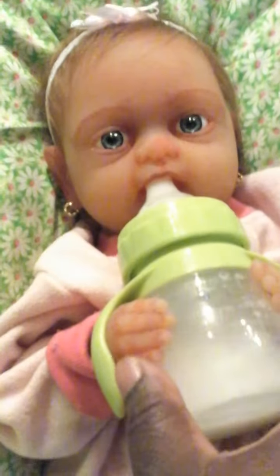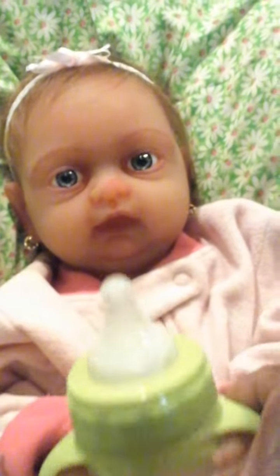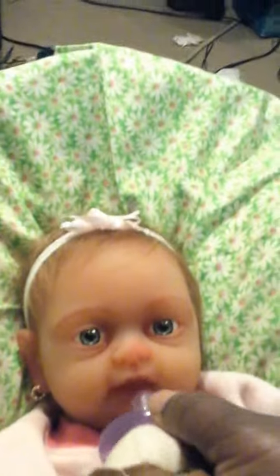Riley looks like she's finished with her bottle, so I'm going to take that from her. Give me that bottle, Riley — you're not drinking it. There you go. Now I'm going to show you what it looks like in her mouth. She doesn't want her pacifier? I'm trying to give it to her... there you go. There she is. She must have thought I was trying to give her more milk — she's done with that.